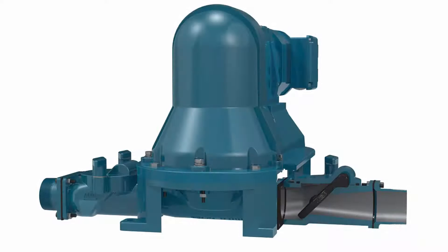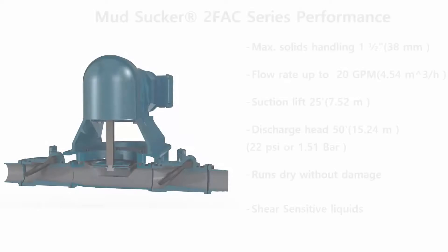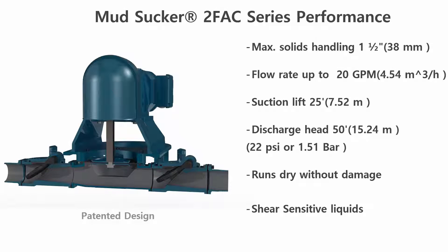The Mud Sucker offers outstanding quality and durability for many types of slurry applications, containing solids up to an inch and a half in diameter, with flow rates up to 20 GPM and suction lifts up to 25 feet.